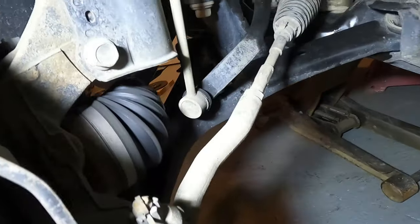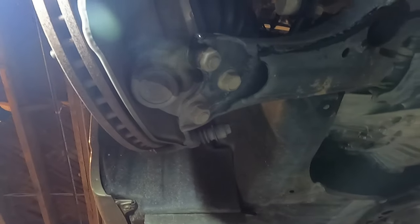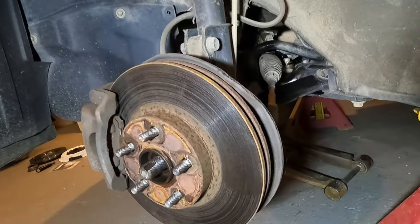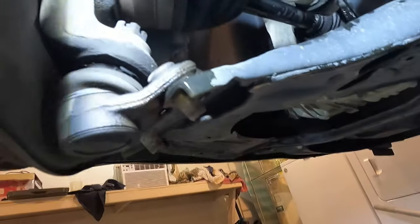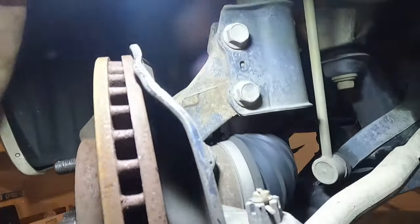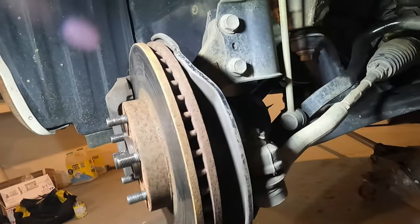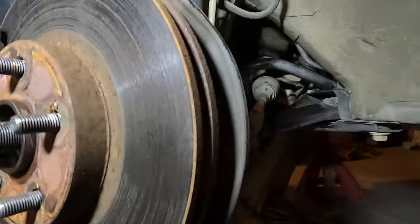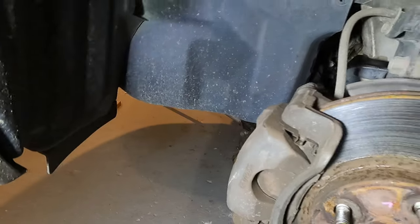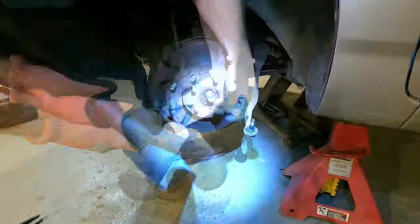Got that axle nut out - tapped on it just a second. Need to go ahead and remove the lower control arm bolts, which are going to be 17 millimeter. Got the three control arm nuts loose. Next I'm going to get the tie rod end loose, and once I do that I'm going to try to rattle it and see if I can get that axle popped out. I'll remove the cotter pin and the top nut, then try to get in underneath and pop that axle out - I may have to take the brake caliper off.